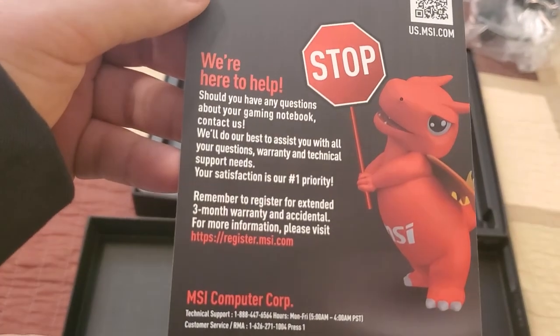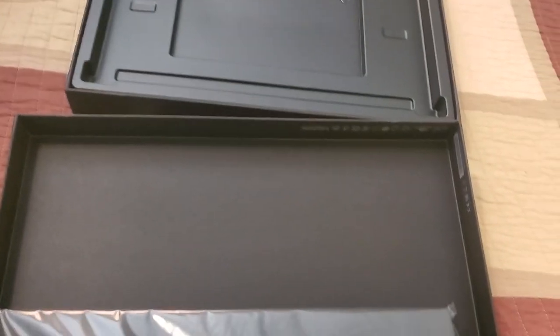Should you have any questions about your gaming notebook, please contact us. I'm good, thanks.